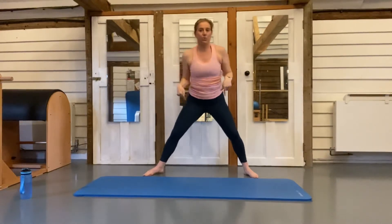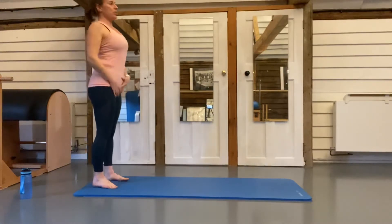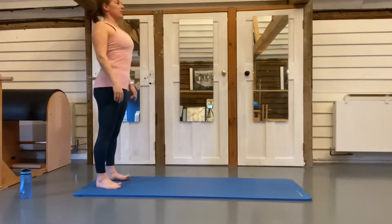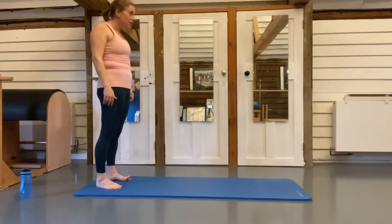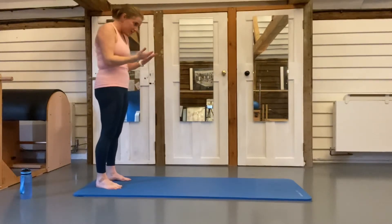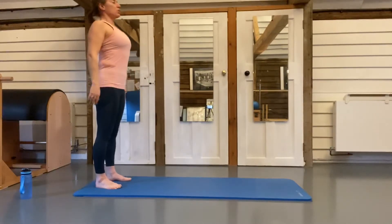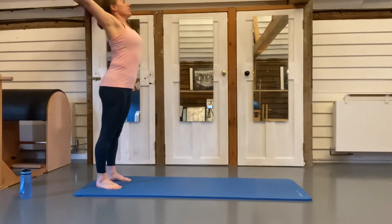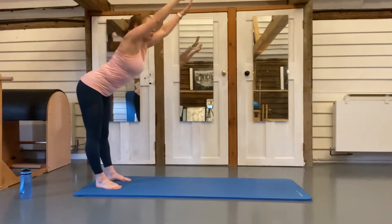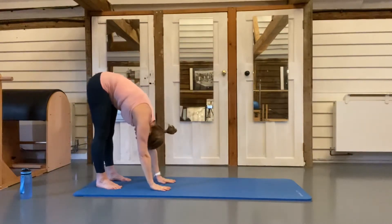Now we're getting down to the floor — it's a faster series of exercises. Stand towards the end of your mat and take a moment to think about your posture: head in line with shoulders, stand up tall, neutral spine alignment. Breathe in and as you breathe out bring your arms up — this time we're going to forward fold, straight back as you lean over, then release your spine all the way down towards the floor.